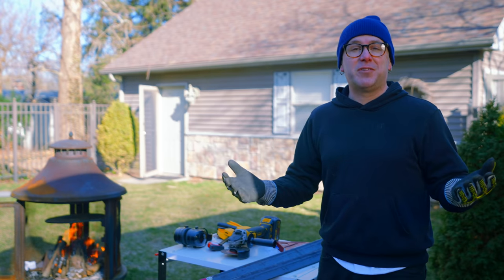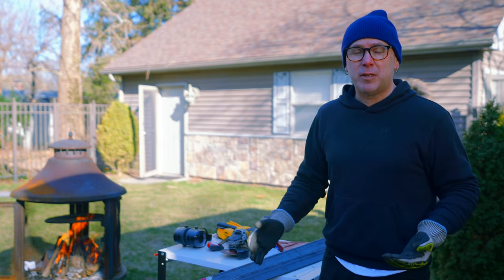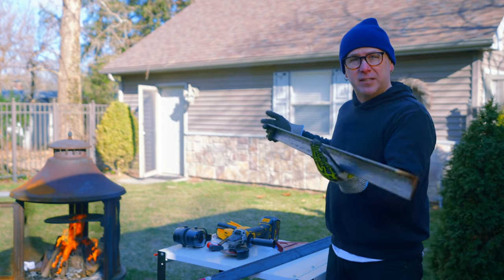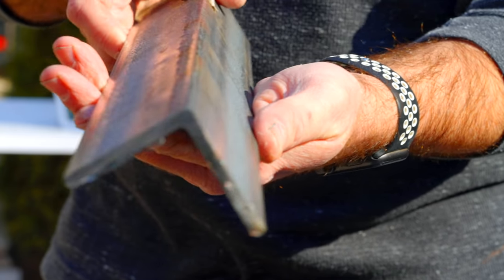It's springtime, although it doesn't feel like it, but we need a patio table for our patio. So today I'm going to build one with nothing but simple tools that you can get from the home center. I'm going to start off by cutting this angle iron to length. I did get this from the home center, but a hot tip is if you can find it at a steel yard, it'll be about half the price.